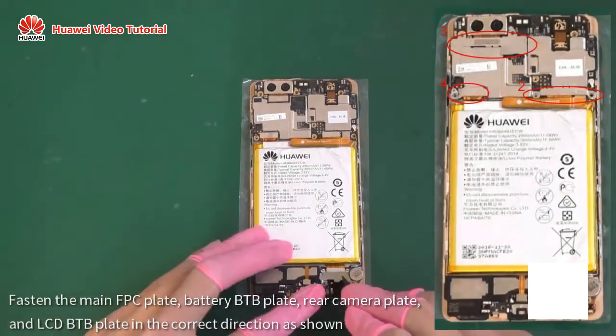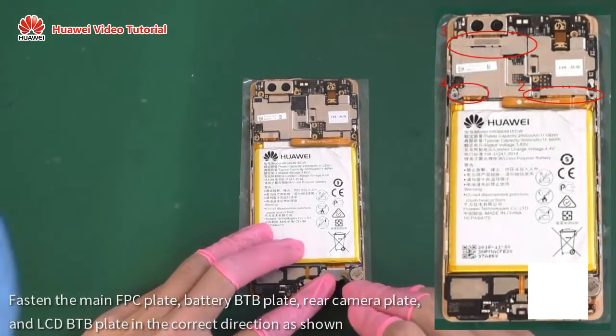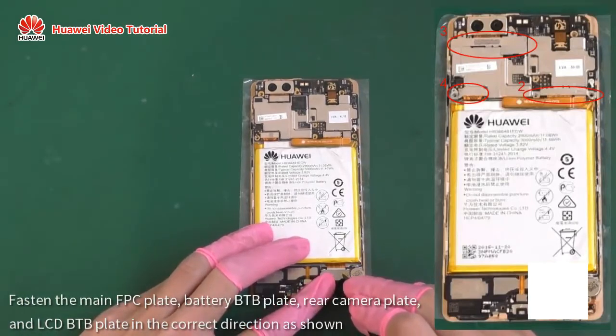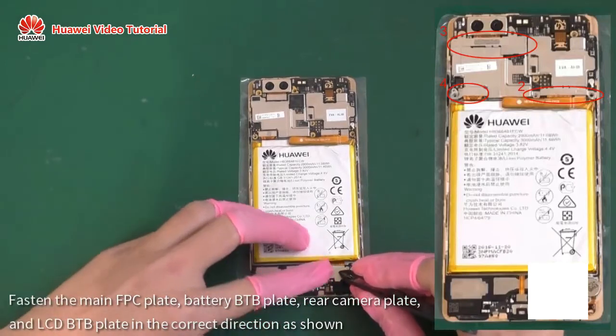Fasten the main FPC plate, battery B2B plate, rear camera plate, and LCD B2B plate in the correct direction as shown.